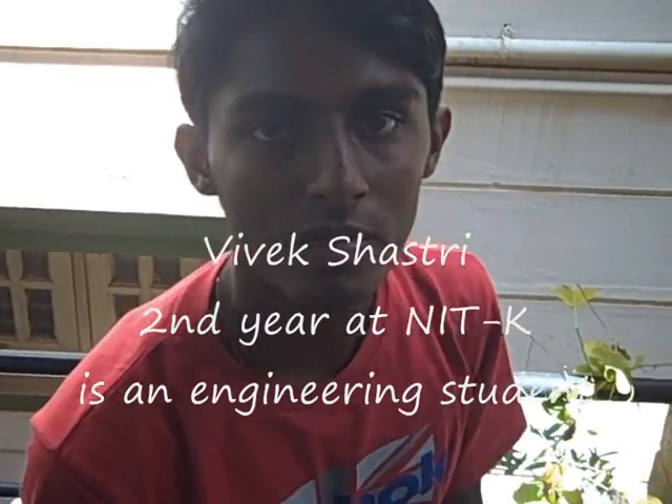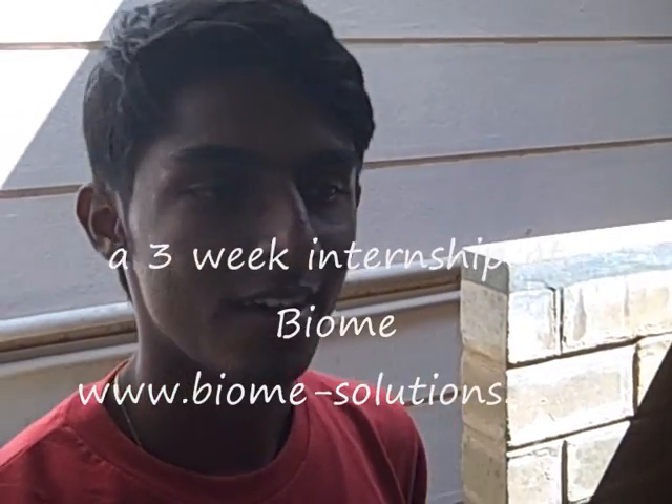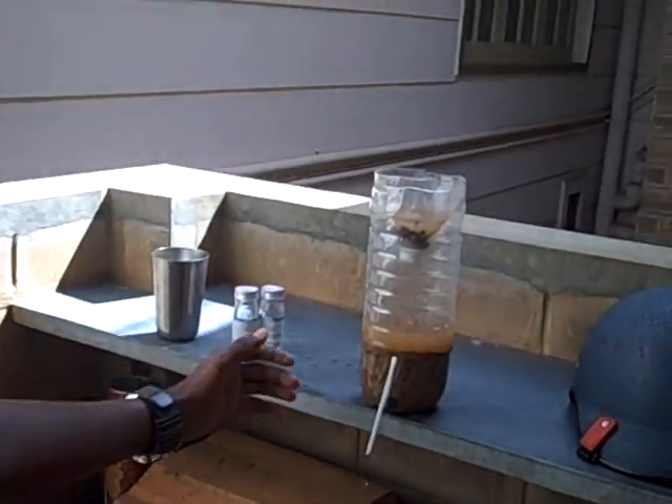What was the experiment about? Tell me your name first. My name is Vivek Shastri. I am a second year civil engineering student at NITK. What are you doing here at BIO? I have been learning a lot of things. And what was this experiment about?